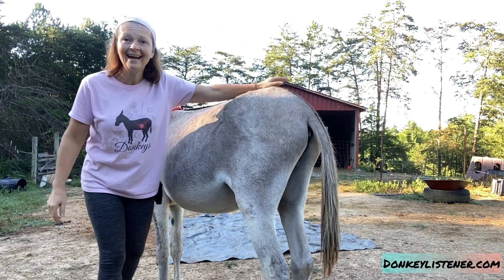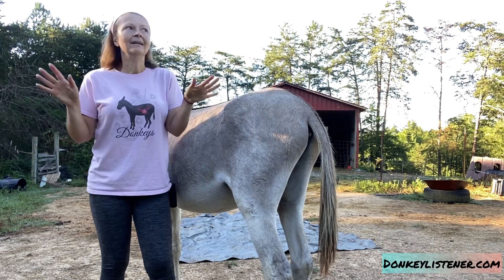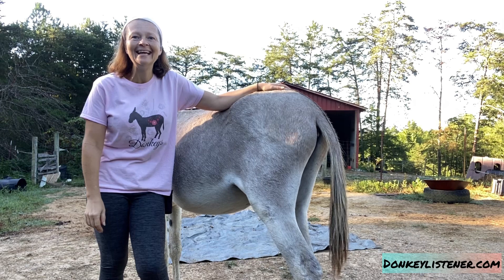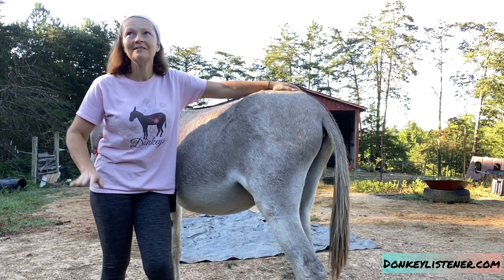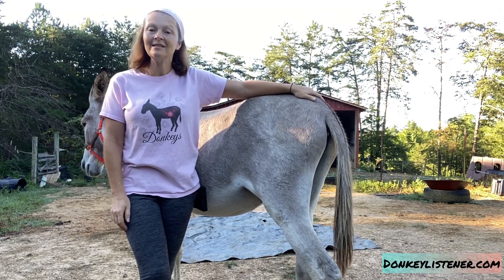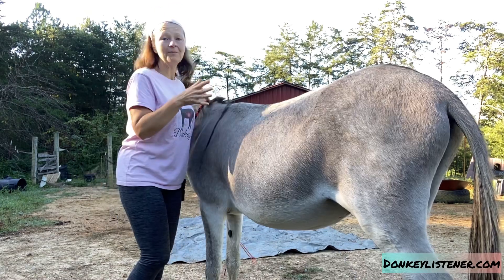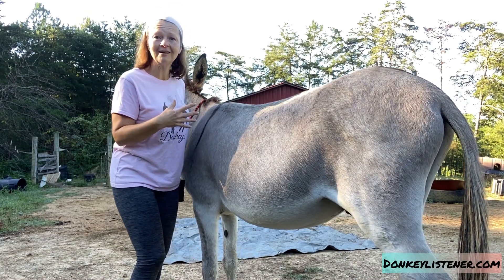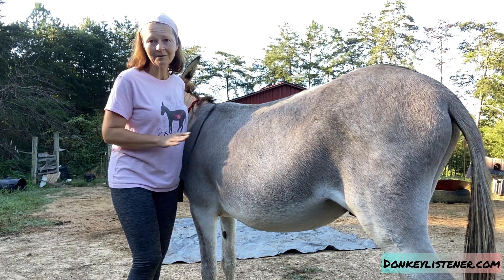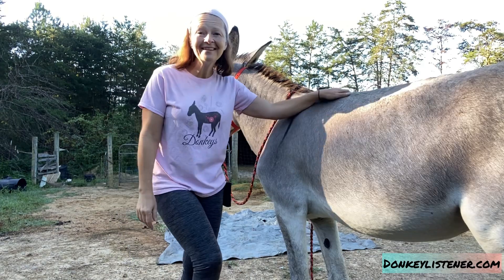I hope you're doing something fun with your donkeys today, whether it's training, taking a walk, doing some grooming, or just having a donkey zen moment. There's nothing like them. I hope my videos and website are helping you out. I'm here to help you be successful with your donkey — understand it, train it, and care for it. Check out all my resources, subscribe to my YouTube channel, and sign up for my Donkey Lovers List on my website.